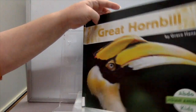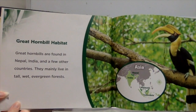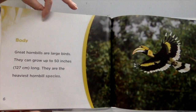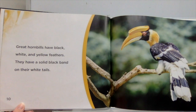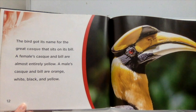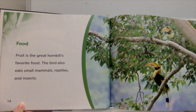Great hornbills are found in Nepal, India, and a few other countries. They mainly live in tall, wet evergreen forests. Great hornbills are large birds — they can grow up to 50 inches long and are the heaviest hornbill species. Their wingspan can be 60 inches, and the flapping of their wings can be heard from far away. Great hornbills have black, white, and yellow feathers with a solid black band on their white tails. The bird got its name from the great casque that sits on its bill. A female's casque and bill are almost entirely yellow; a male's are orange, white, black, and yellow. Fruit is the great hornbill's favorite food, though it also eats small mammals, reptiles, and insects.